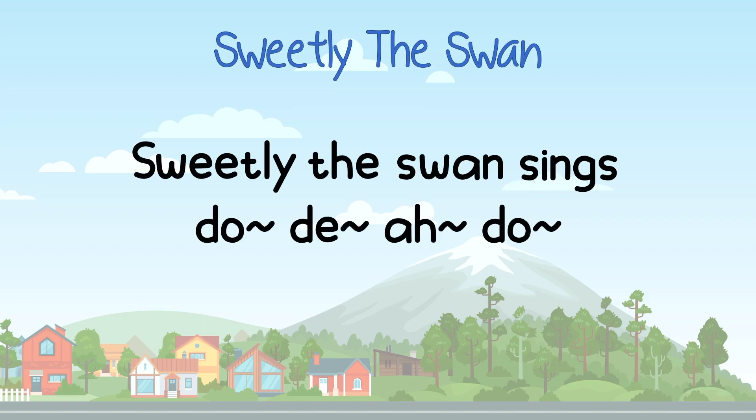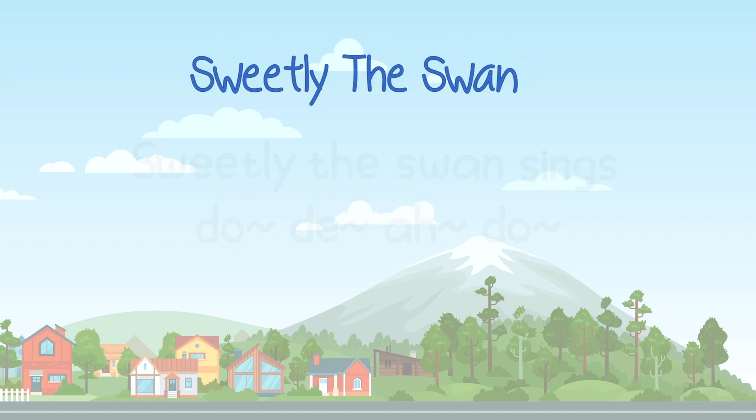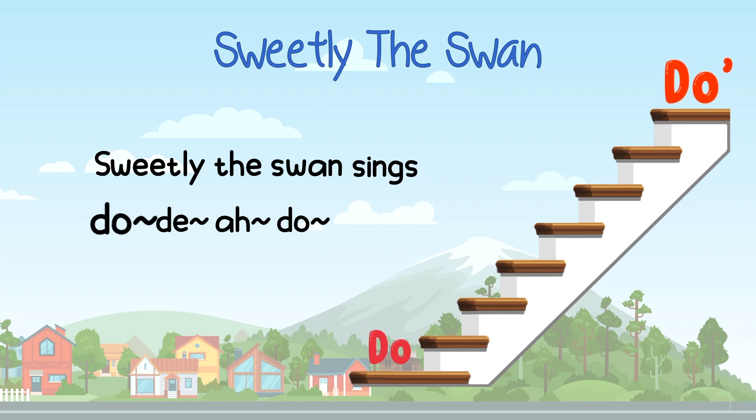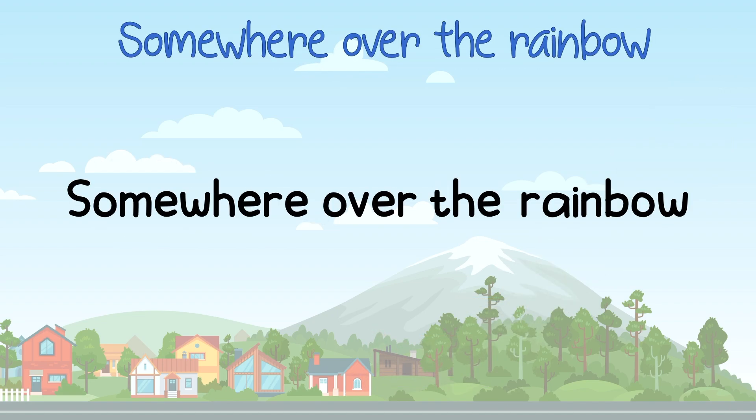Ready? This is your starting note. [Singing: Somewhere over the rainbow.] Now I'll sing it in solfege.